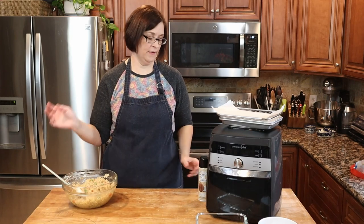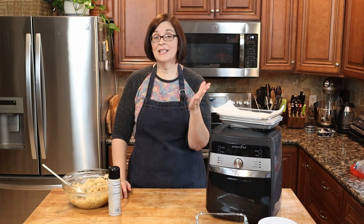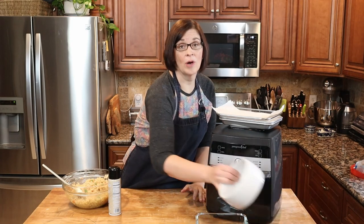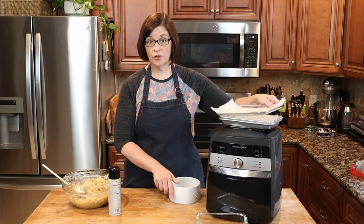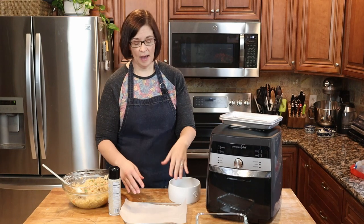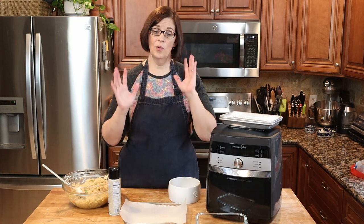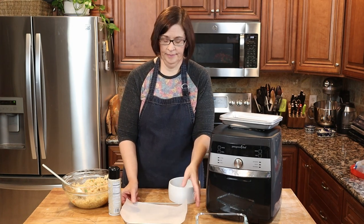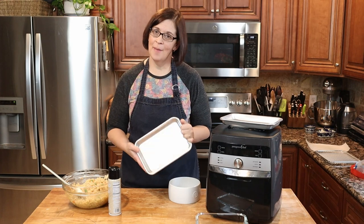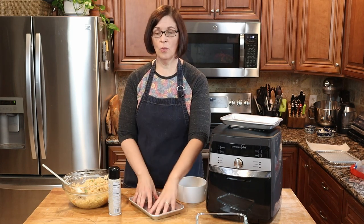Now we're ready for the air fryer. Here's where things get a little tricky — it really needs to be in a vessel with sides so that it doesn't spill over. If you're not comfortable putting ceramic or glass in your air fryer, you can just use your tray with some parchment paper. Put the fried rice right on top and make sure there's plenty of parchment on all the sides so when you stir it halfway through you won't make a mess. You can also get these little pans from Nordic Ware — they fit really nicely into your air fryer.